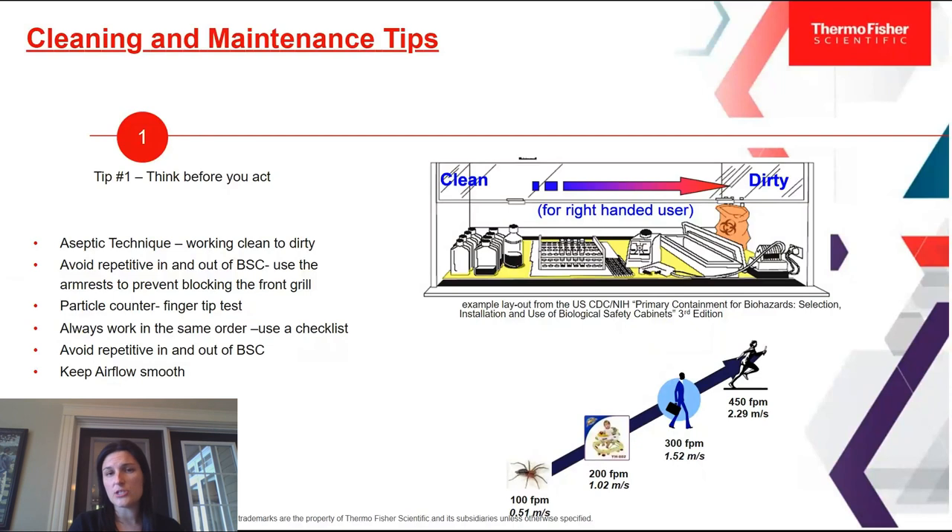Another thing that many CGT or GMP facilities use is a particle counter — a counter that sits outside your biosafety cabinet with a probe running into the cabinet. You can have it integrated into your BSC or run it through the smart port. We recommend a fingertip test: hold the probe up, rub your gloved fingers together, and if your hands are a little dirty, particles will come off and be detected by the probe, helping you know whether you're maintaining a sterile environment.